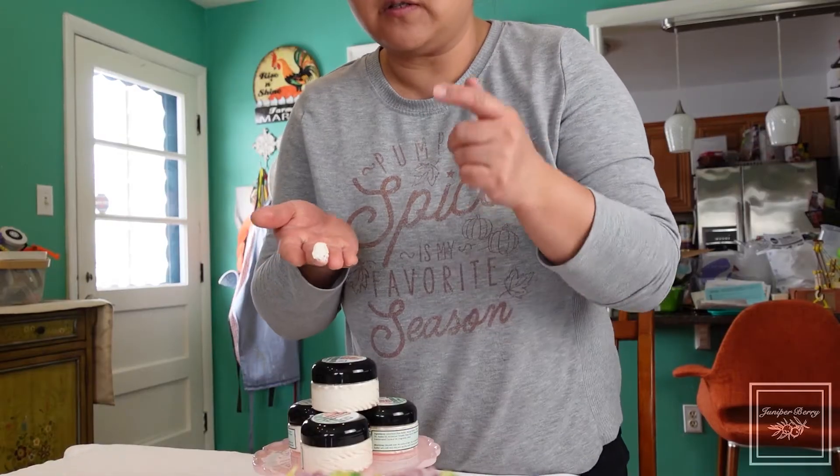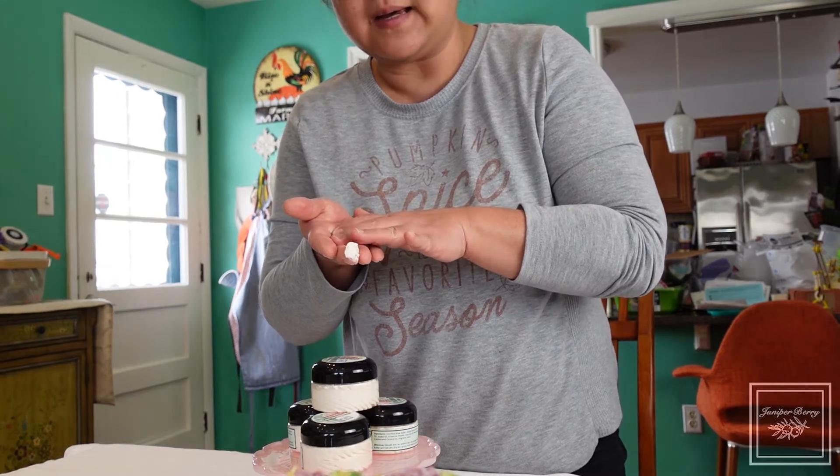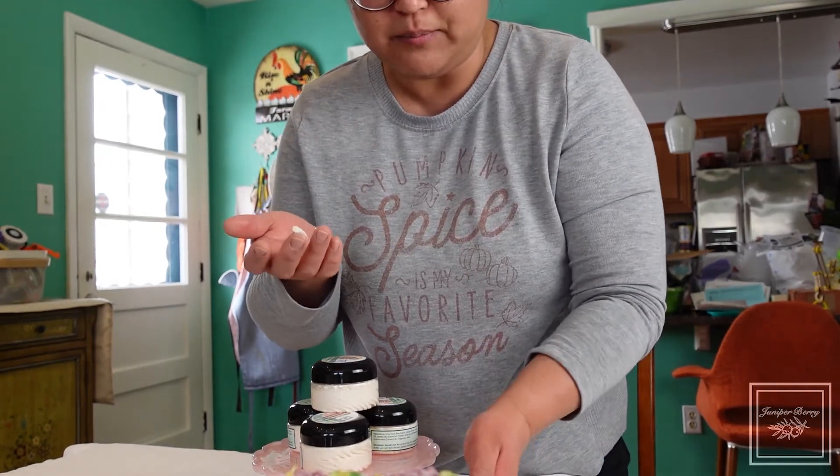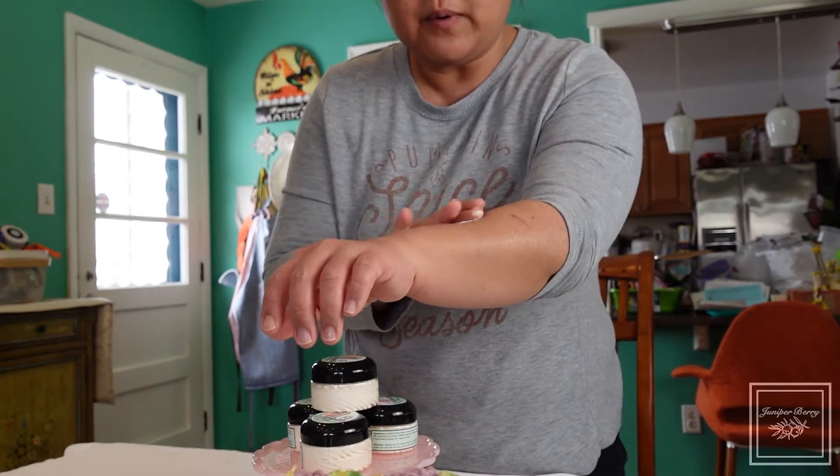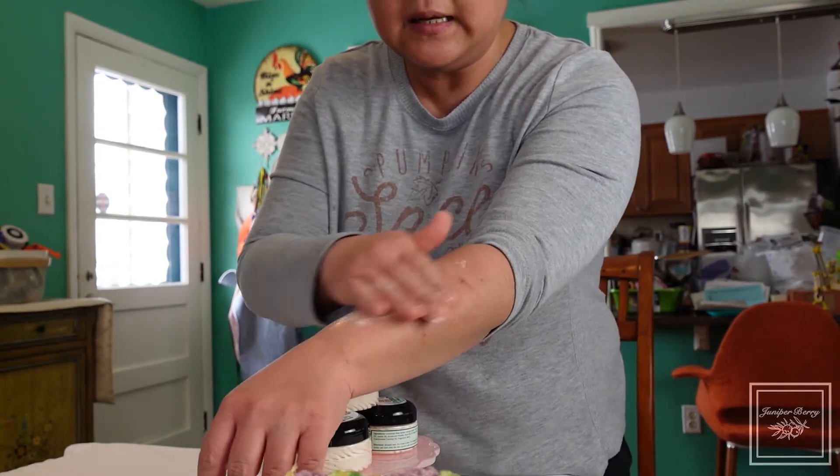Sometimes this body butter starts to melt right on contact, and oftentimes if you don't put it on it's just going to slip off your finger. So you just apply it wherever you want it and you can see how smoothly it goes on.